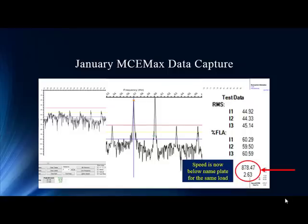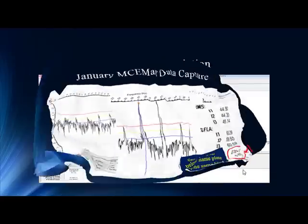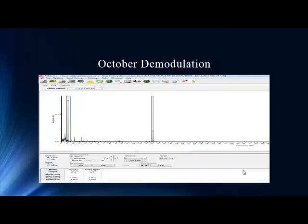We did have consistent loads — the October test was in the 57 to 58 percent range, and we're in the 60s here. So we know we have consistent data, but the big difference is right here with our speed. It's a big drop.